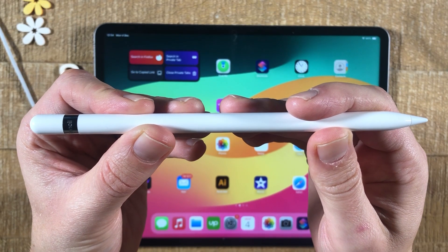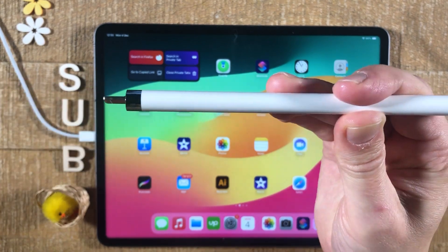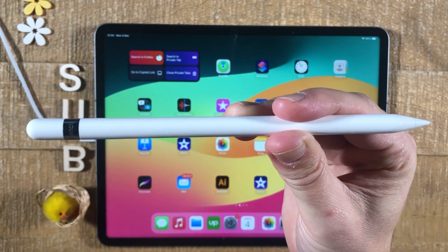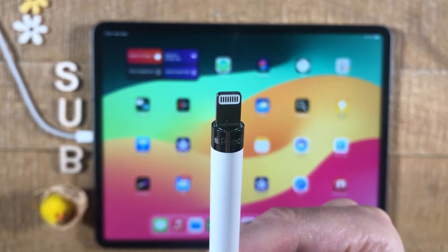If you have a first generation Apple Pencil, you will be able to take off the back part of your Apple Pencil — just like that. If you can do that, you have a first generation Apple Pencil. This pencil comes with a lightning connector.